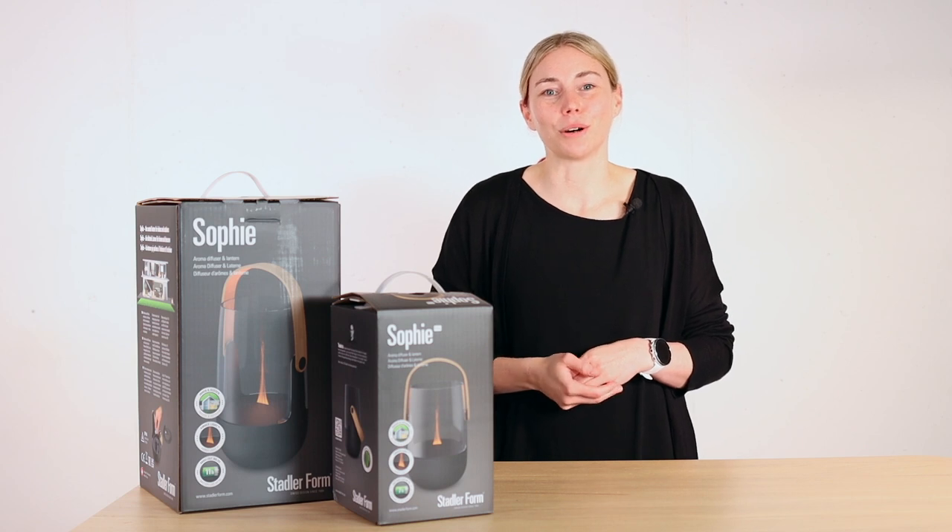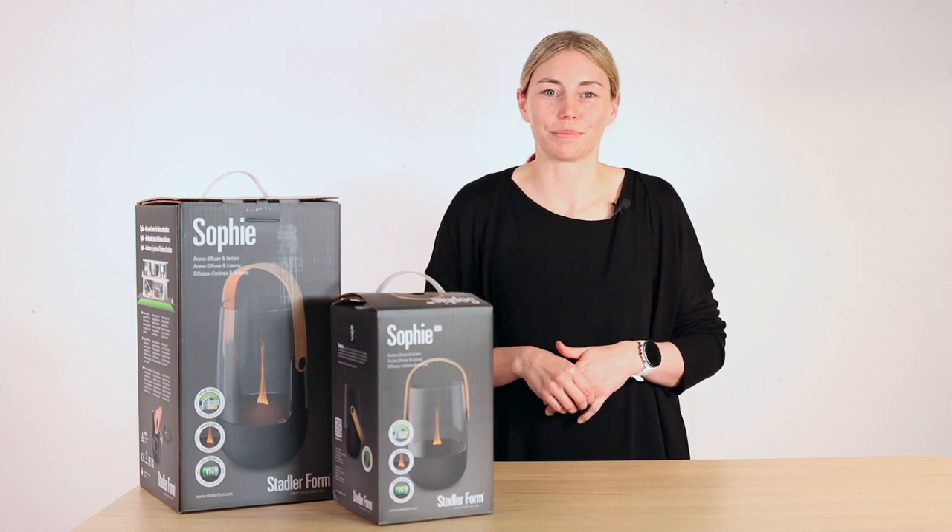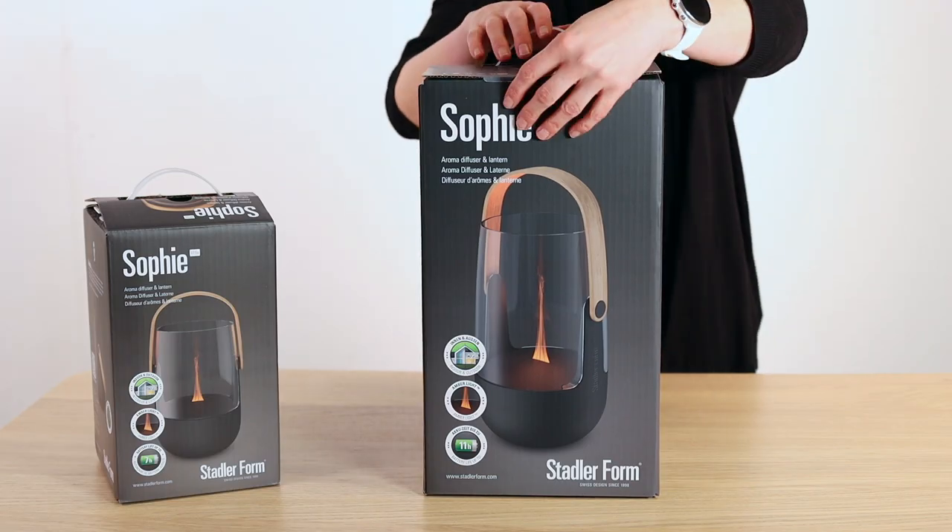I'm going to show you what comes with the aroma diffusers, how to get them up and running, and what features Sophie and Sophie Little bring you. So let's take a look right now at what's included.